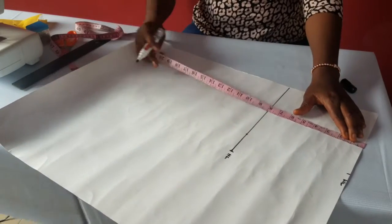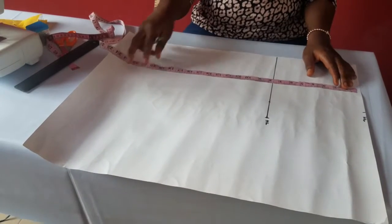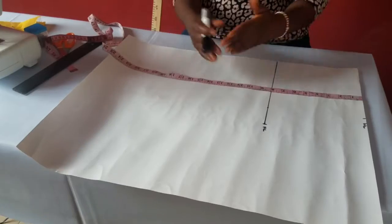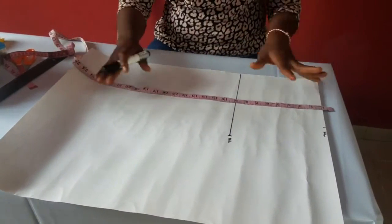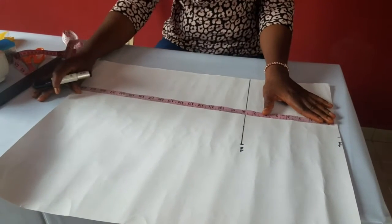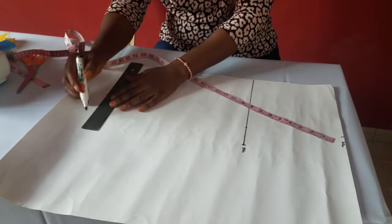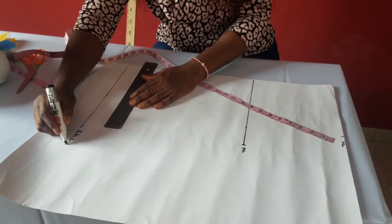The next measurement is the skirt length — the length of the skirt from your waist to wherever you want your skirt to stop. To get your skirt length, place the tip on your waist to wherever you want your skirt to stop. That totally depends on you — whether it's on your knee, above your knee, below your knee, on your ankle. Wherever you want your skirt length to stop, that is your skirt length. Let's assume this one wants to stop at 22, so just mark 22 — we call it skirt length.